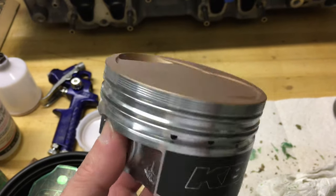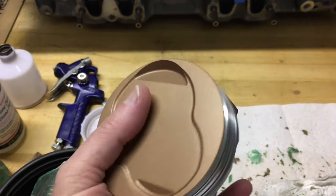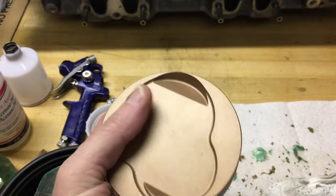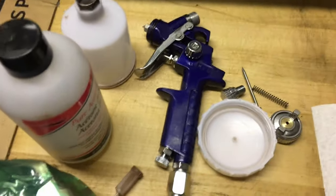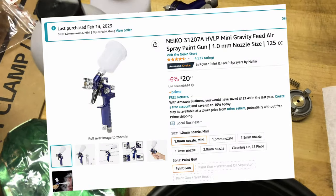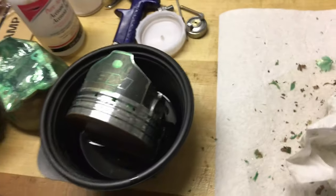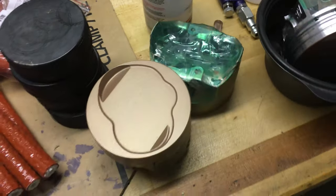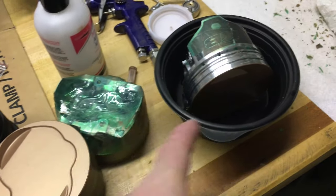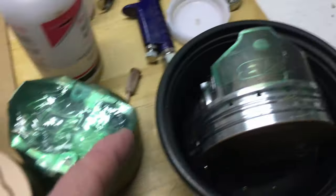I kind of rushed spraying these because I was chasing daylight, and I just did them in a cardboard box — not a spray booth or anything like that — and I just used a cheapy little Niko 1mm spray gun. I've got it disassembled for cleaning right now.